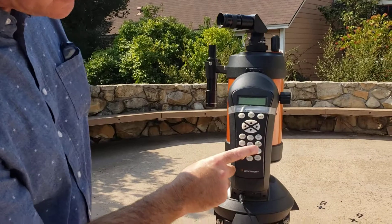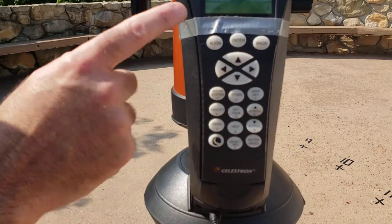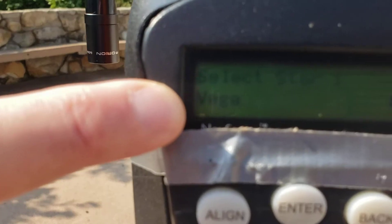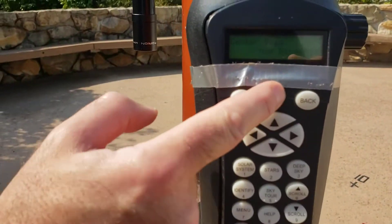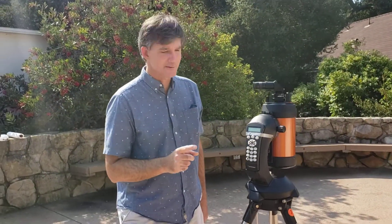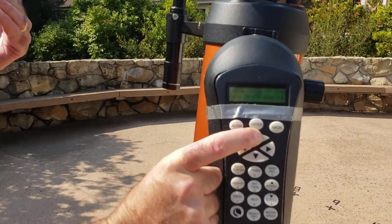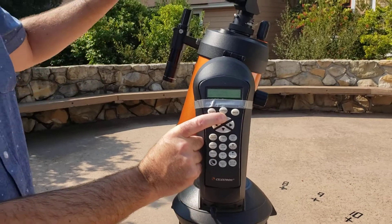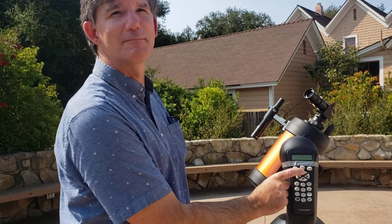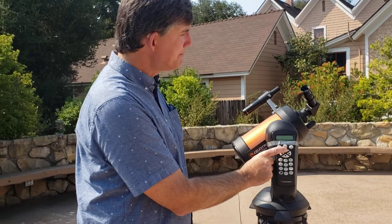I want to teach you a little trick: instead of going through the alphabet starting at A, you can scroll up and it goes to the end of the alphabet. Look at that — Vega is the first star it found at the end of the alphabet. I'll press enter and I'm ready to begin. The very first thing you want to do when you start the telescope is press this up arrow. You'll notice the telescope pivots in a way that puts the finder scope on top — this is a big clue. If your finder scope is on the bottom, you did it wrong and need to start again. Just press up on that big arrow.